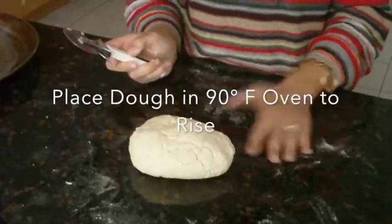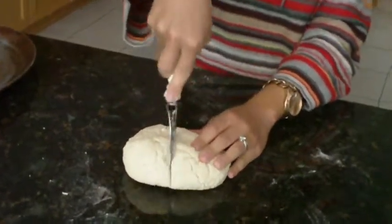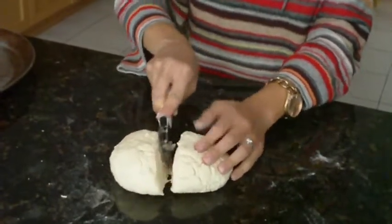After our dough has been proofing in the oven for about half an hour, it's nice and fluffy to the touch. I'm going to split it in half for our two different pizza crusts.